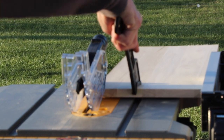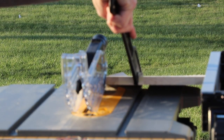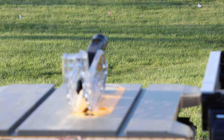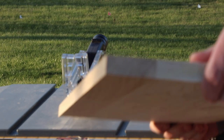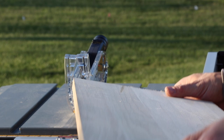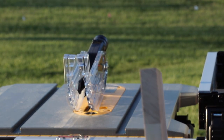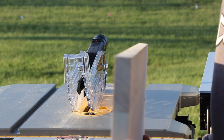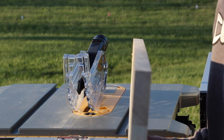You can see that push stick in my hand — that is included with the saw and it stores on the fence, which is a very handy safety feature. This board I'm ripping down is made of poplar, a 1x12, going to be used in an upcoming project. You can see the cut on that end is nice and clean and straight, so I'm happy with the performance there.